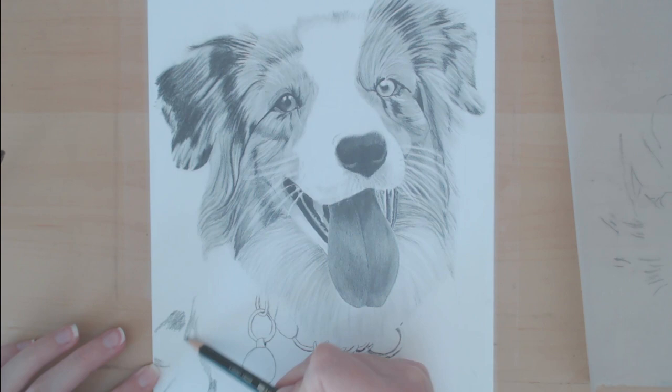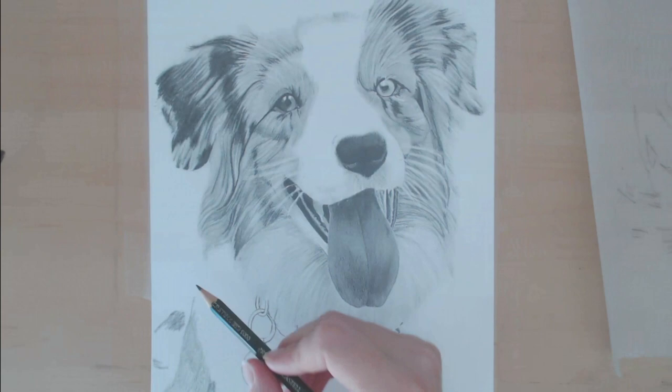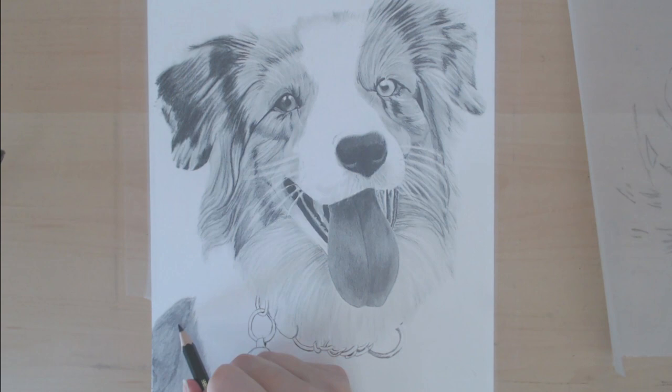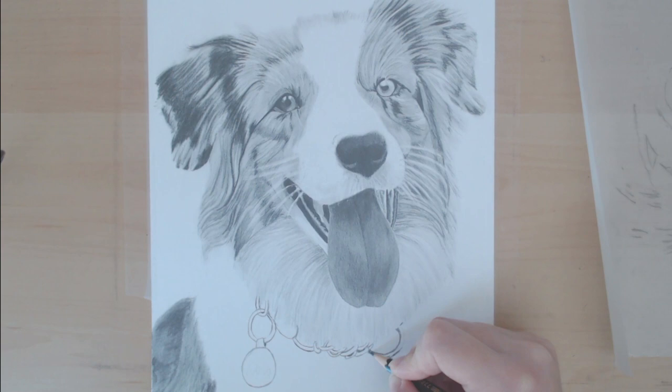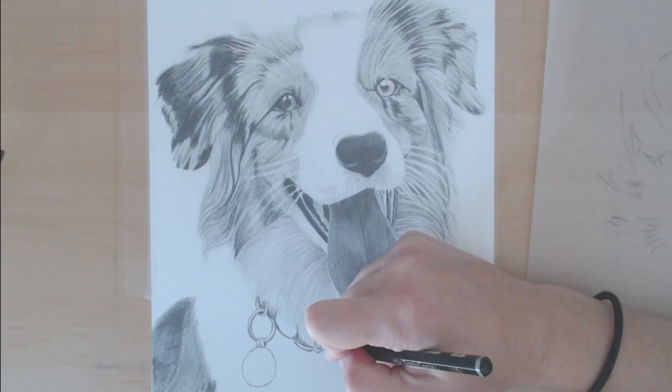Another thing to remember is that normally you're going to have some other area in the drawing that's going to be a huge contrast to the white fur — whether it's the mouth, the nose, the eyes. In this section the collar really helps pull that contrast, so you want to make sure those other areas get really really dark. That will also help, because in comparison the white section will look really white, even if when you zoom in on that section it does look darker than you would expect white fur to look.